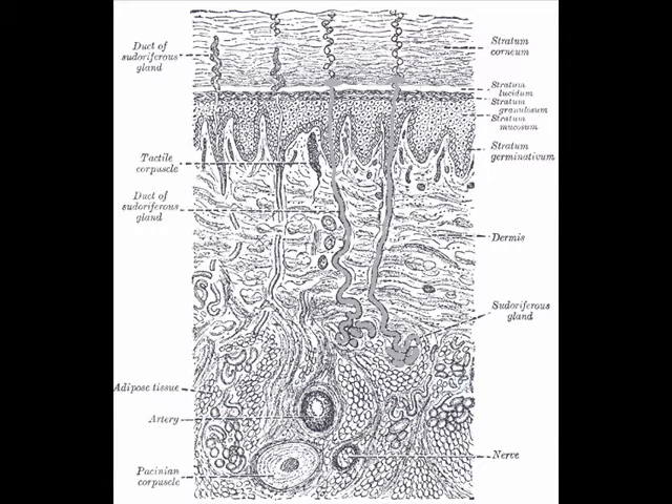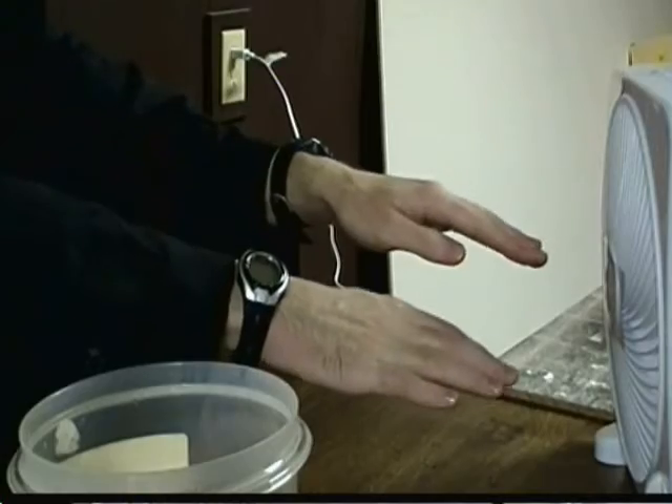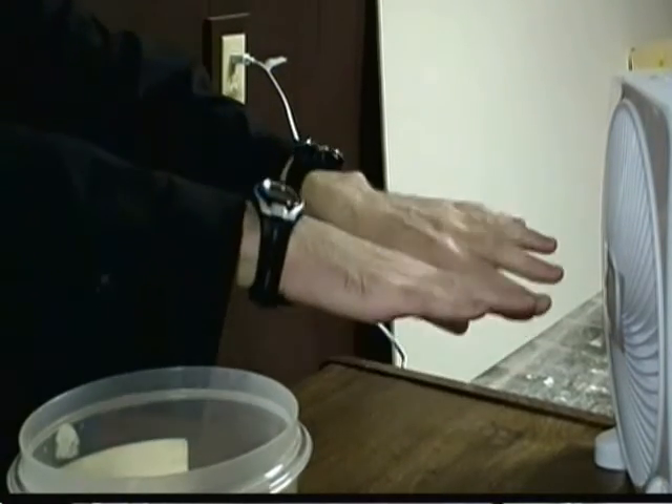These glands are tubular groups of cells that are connected to the blood vessels. They filter out the blood and send water to the surface of the skin. Sweat cools your body by absorbing an enormous amount of body heat. As the water evaporates off the skin, it takes the body heat with it — just like how the rubbing alcohol evaporates really quickly.